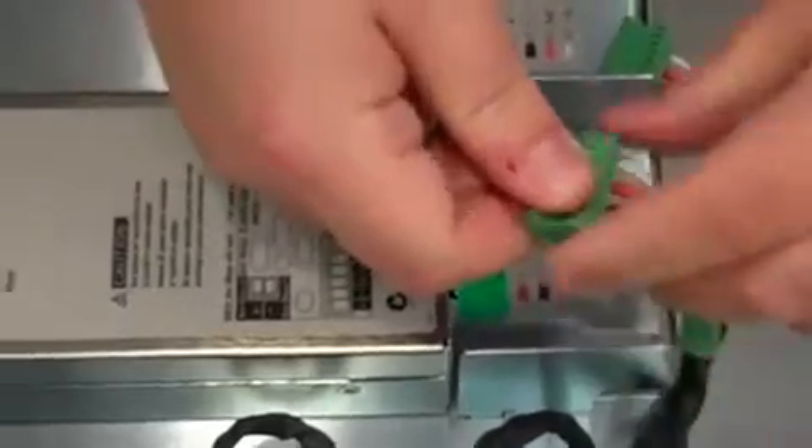When the wires are all in, just do a little test — tug on them to make sure they're pretty tight. Then just plug it into the back here, into the connector, like so.